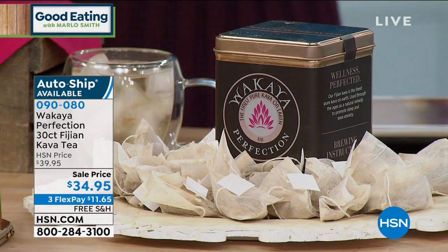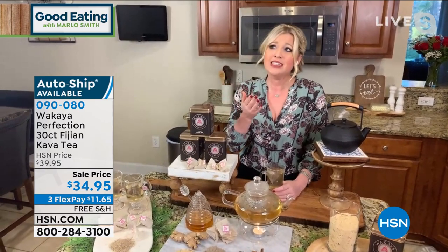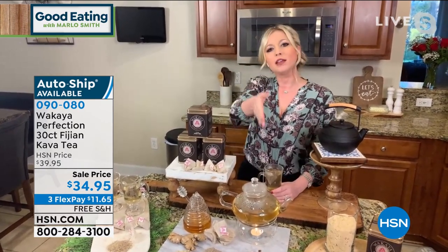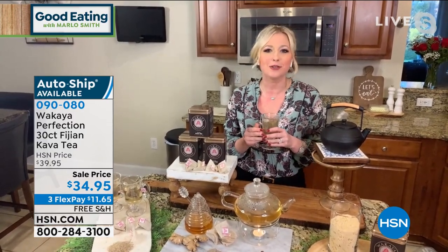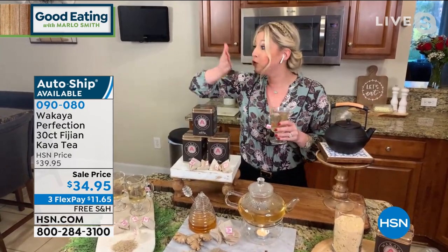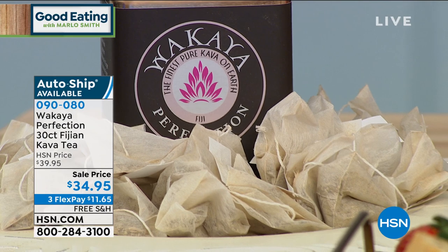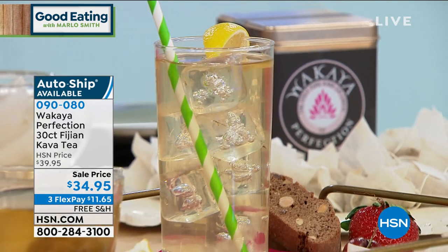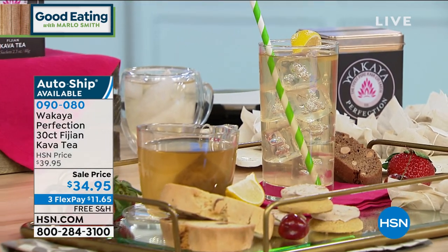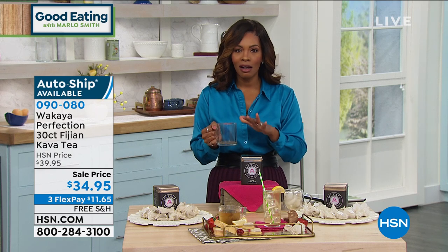Our CEO David Roth — he told me something this morning. He said, Taylor, drinking kava — because he lives in Fiji — drinking kava is essentially like shaking someone's hand and saying, hey, let's go sit down and chat. In Fiji, in the South Pacific, that's what they do: they drink kava tea throughout the day, relax, and get to know each other. That's why everybody goes to Fiji to travel and vacation — everyone's in a great mood and getting better sleep because of it. We haven't had this since September, but we've got it for you now, on auto-ship.